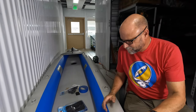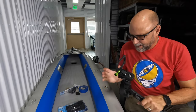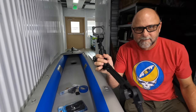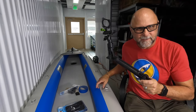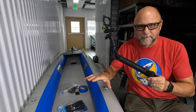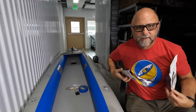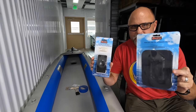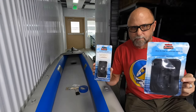Hey everyone, it's Kayak Cliff. Today I'm going to do a very quick video on how to install a camera mount to an inflatable kayak. I have the Sea Eagle Fast Track here; I've already done this mount to my Razor Lite. What it requires is really three products from Scotty. Scotty makes some unbelievable mounts to install to inflatable kayaks.